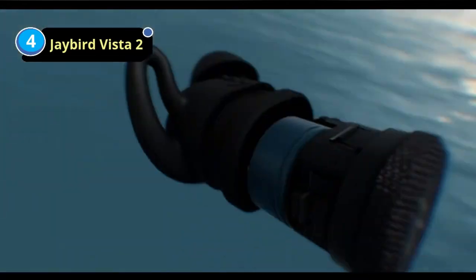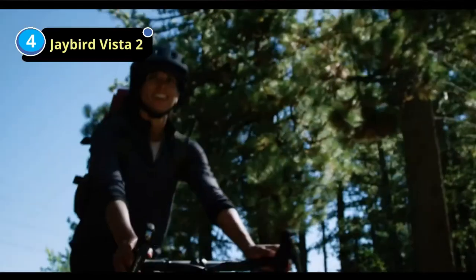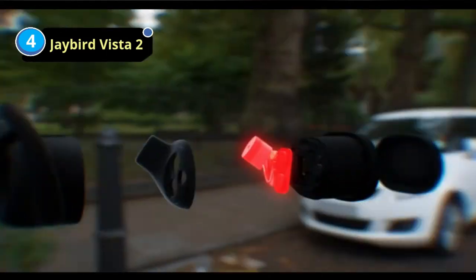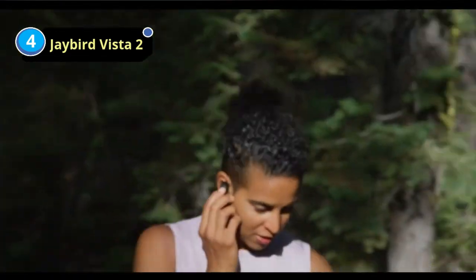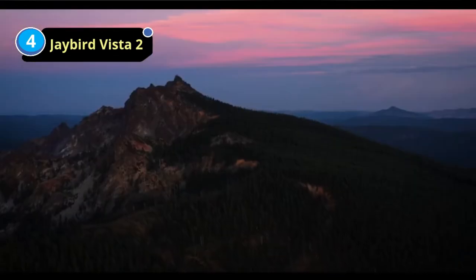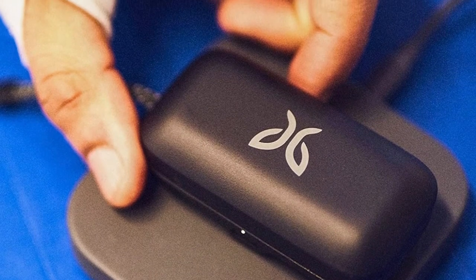Number 4: Jaybird Vista 2 Earbuds for Metal Music. Vista 2 is the 2022 sequel to the Vista earbuds by Jaybird. The brand has specifically marketed itself as audio for athletes, and it's not hard to see why given the earbuds' sweat-proof, durable, don't-budge design. Unlike the original Vista, Vista 2 features active noise cancellation, and testers found Vista 2's noise cancellation to be one of the better options for the price.